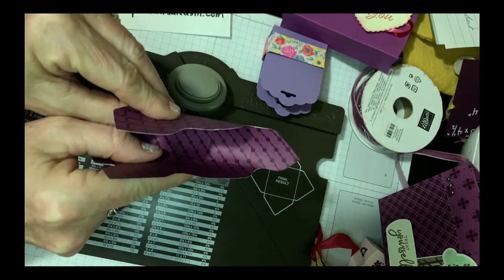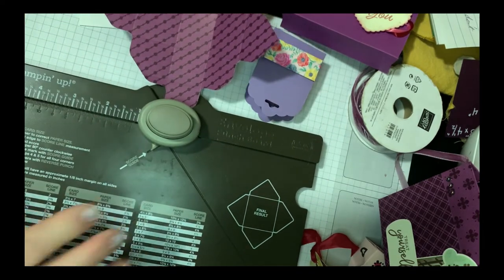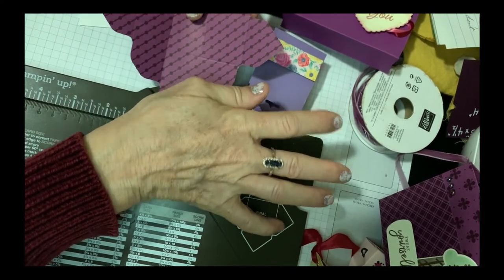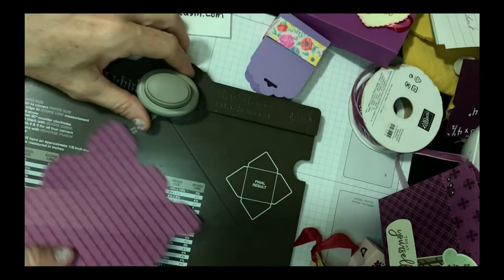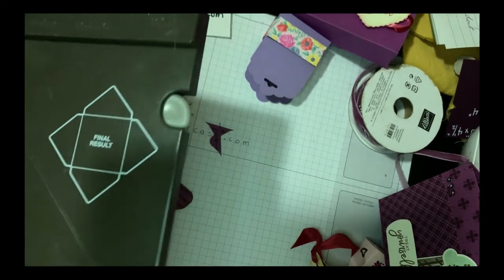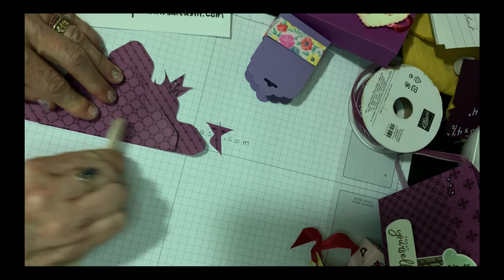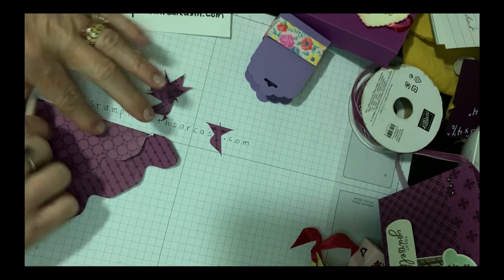The box is going to fold this way. But before I do that, I'm going to go ahead and use the corner rounder at the other end of the punch board and round out the corners of all of the tabs. Then I'm going to set aside the punch board, make sure the scoring tool is back in place, and take my bone folder and burnish all of these score lines. Burnish is just a fancy way of saying go ahead and crease those score lines — it makes everything nice and crisp.